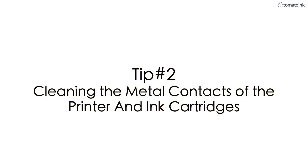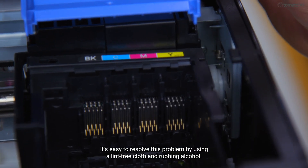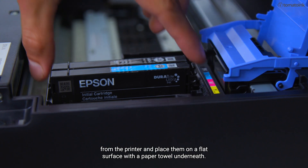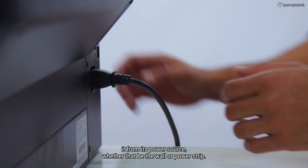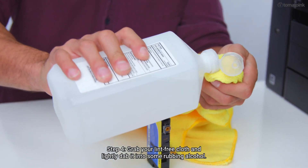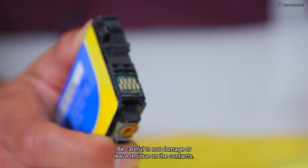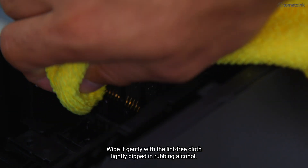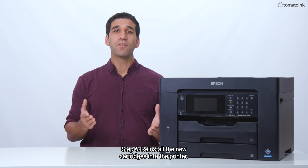Tip 2: Cleaning the metal contacts of the printer and ink cartridges. Another reason for ink cartridge failure is your cartridge chips or printer metal contacts might be dirty. It's easy to resolve this problem by using a lint-free cloth and rubbing alcohol. Step 1: Take out the new cartridges from the printer and place them on a flat surface with a paper towel underneath. Step 2: Turn the printer off and unplug it from its power source, whether that be the wall or a power strip. Step 3: Locate the metal contacts of the cartridge. Step 4: Grab your lint-free cloth and lightly dab it into some rubbing alcohol. Wipe the surface of the cartridge contacts gently. Be careful not to damage or leave residue on the contacts. Step 5: Locate the printer's metal contacts. Wipe it gently with the lint-free cloth lightly dipped in rubbing alcohol. Be careful not to damage or leave residue on the printer's contacts. Step 6: Reinstall the new cartridges into the printer.